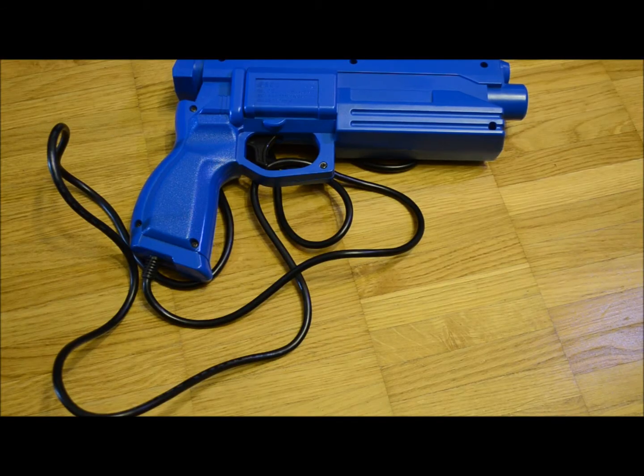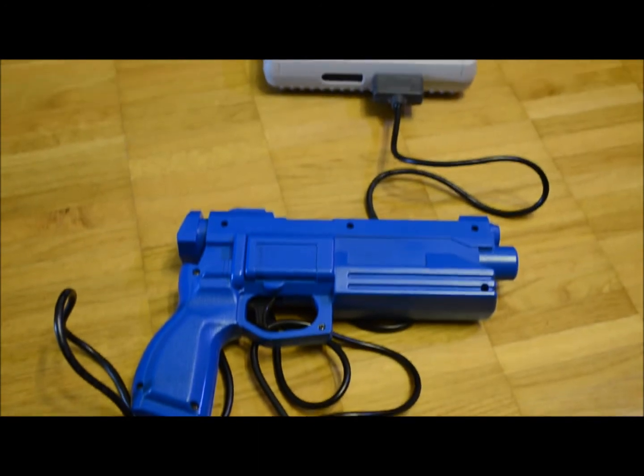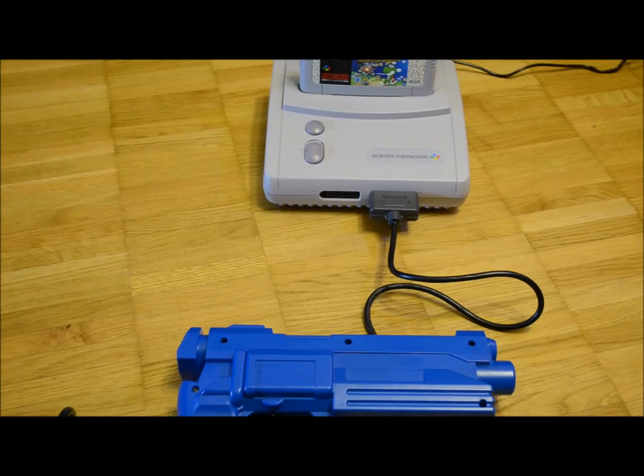This is a Sega Stunner. It is an excellent light gun in its own right. Seeing what is connected to the cord might come as a surprise — I use it to play Super Nintendo Entertainment System games.